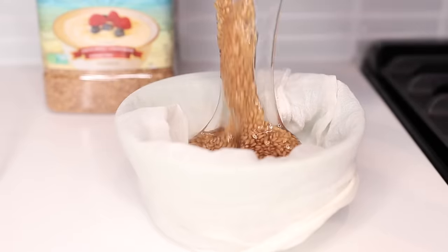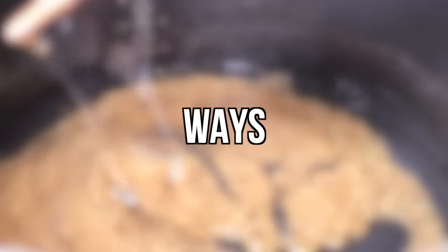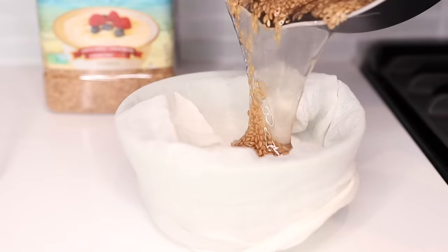Hello guys! Welcome back to my channel. In this video, I'm going to be showing you the two best ways to use flaxseed gel in your hair care routine. And of course, I'm also going to be showing you guys how to make flaxseed gel.